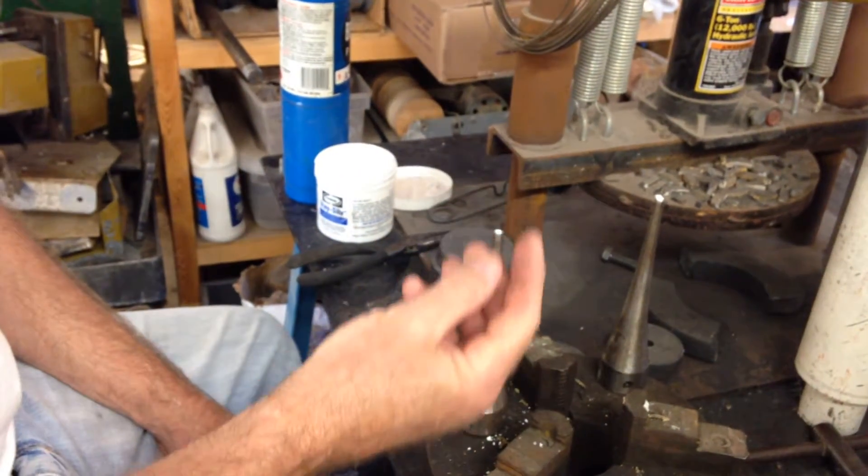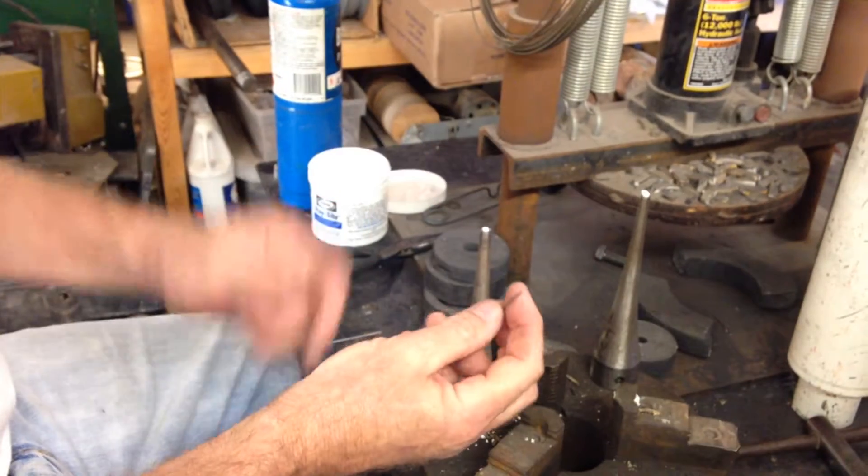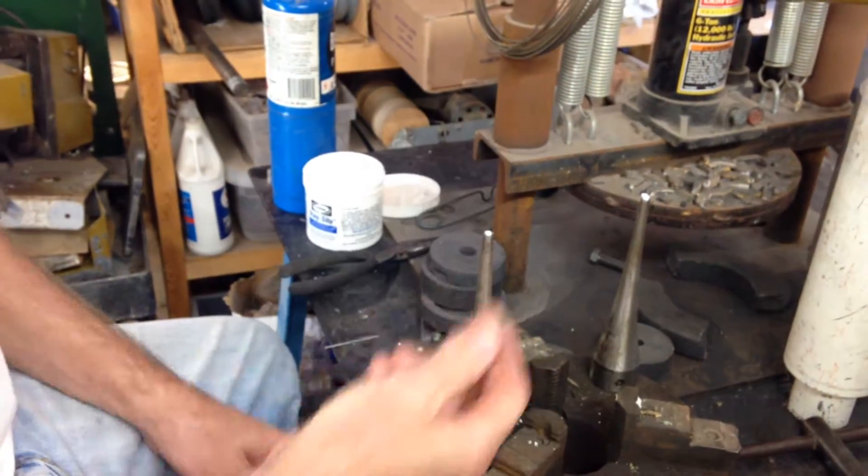With any of these, if you overheat the pin as you're putting it in, it will weaken the pin and it's going to break pretty fast.